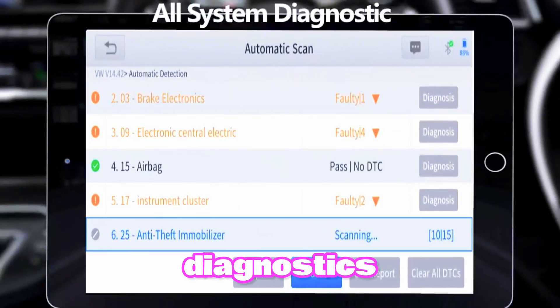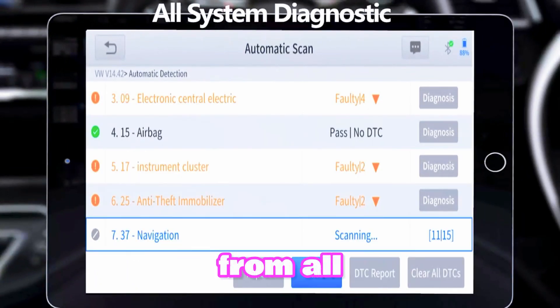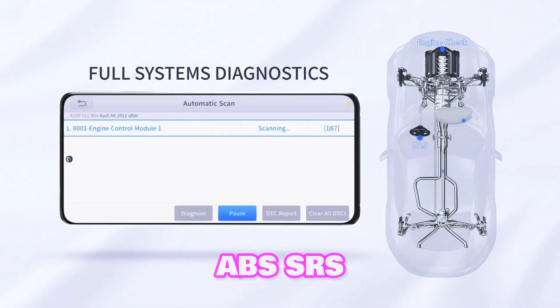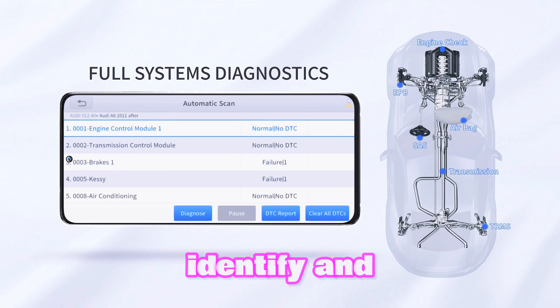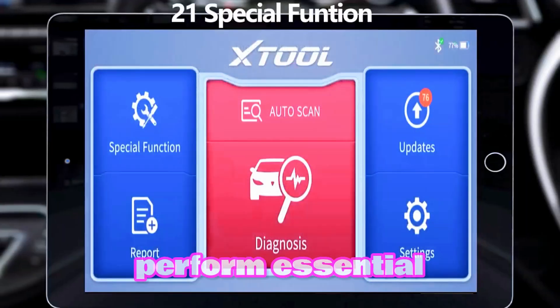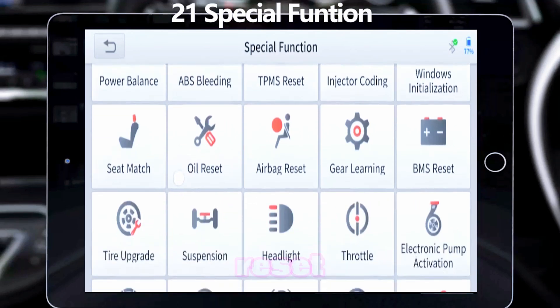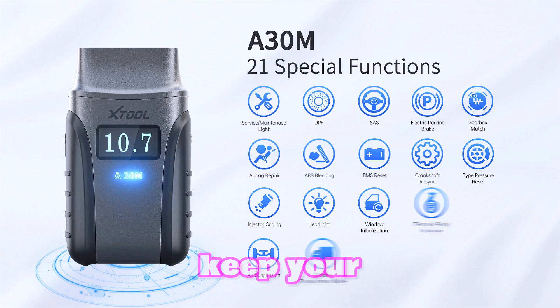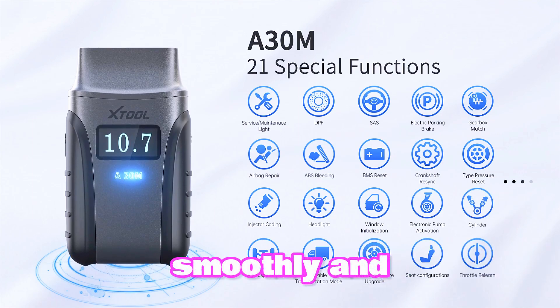All system diagnostics: Access and analyze data from all vehicle systems, including engine, transmission, ABS, sensors, and more. Identify and address problems efficiently. 21 Resets: Perform essential maintenance tasks like oil reset, service light reset, battery adaptation, and more. Keep your vehicle running smoothly and efficiently.